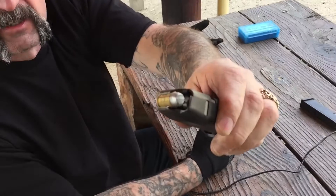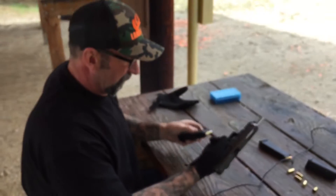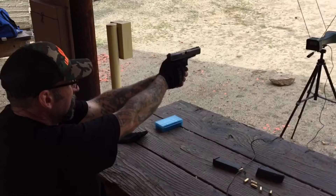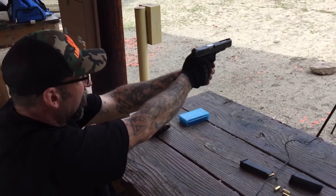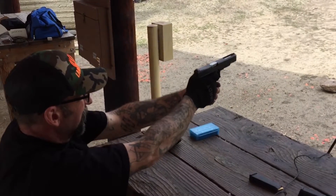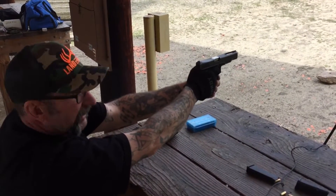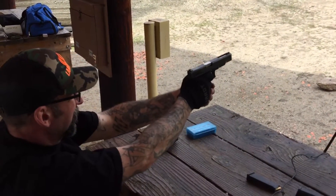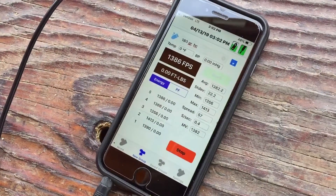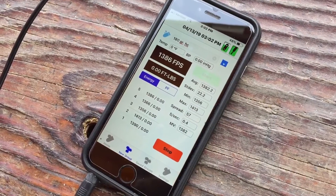We're going to do the 180 grain flat point hard cast — this is my hunting load. 1390. Holy cow. 1413. 1356. 1366. 1386. For an average of 1382 feet per second with the 180 grain hard cast flat point.